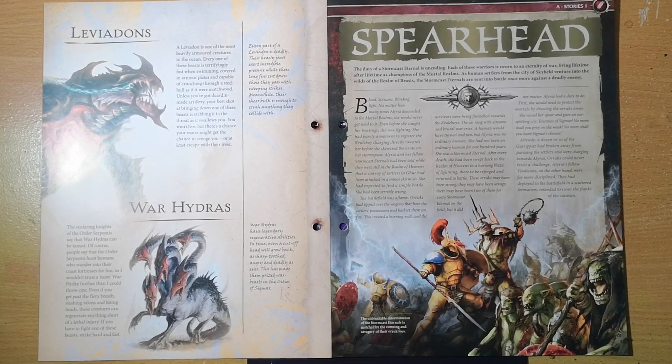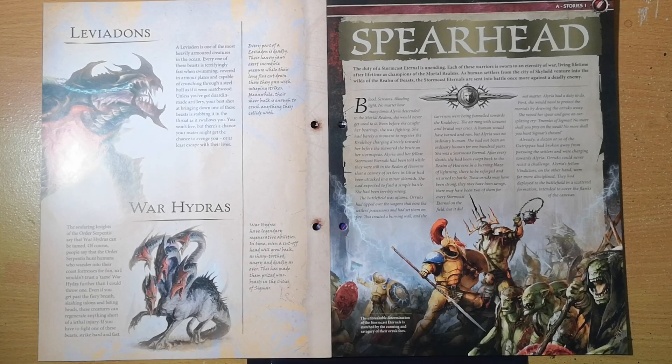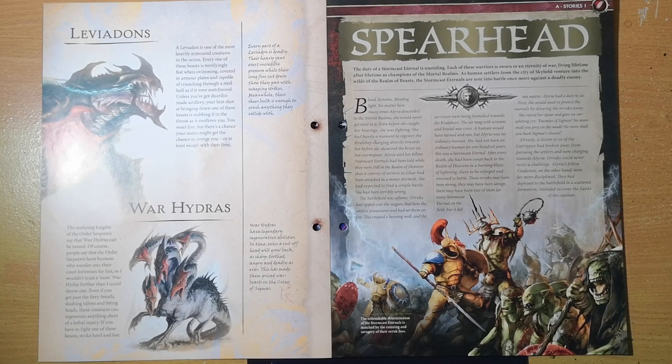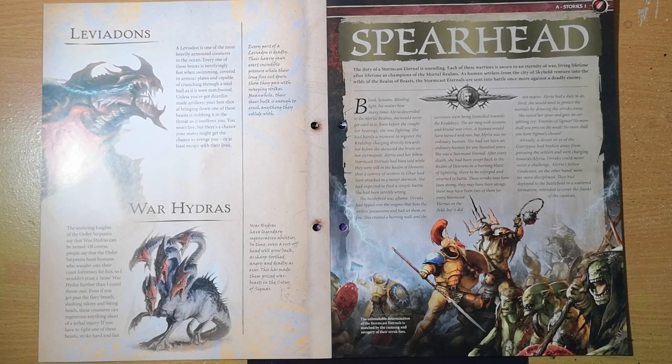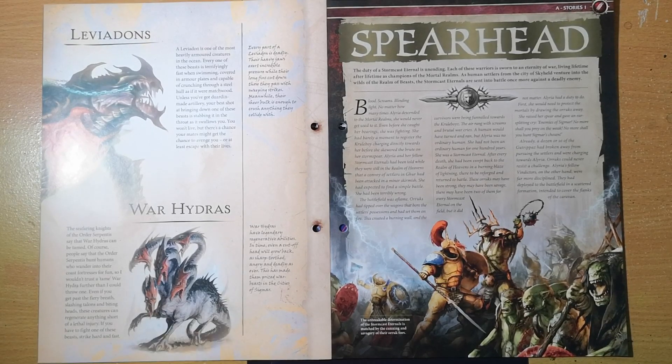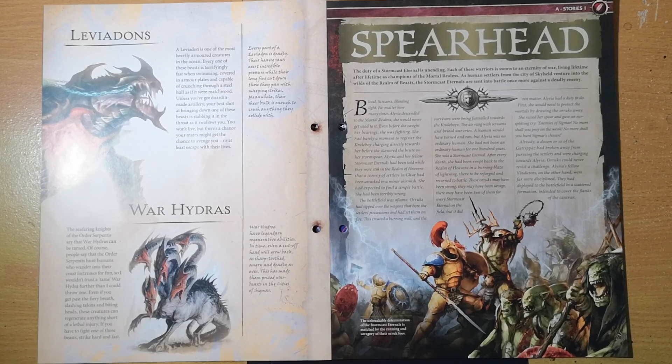War Hydras have been around for a long time — they were in Warhammer Fantasy Battles. They've always been pretty gnarly. Following Greek mythology, the Hydra is mentioned there too: if you chop off one head, two can grow back in its place. They're nuts but pretty cool — really great stuff.